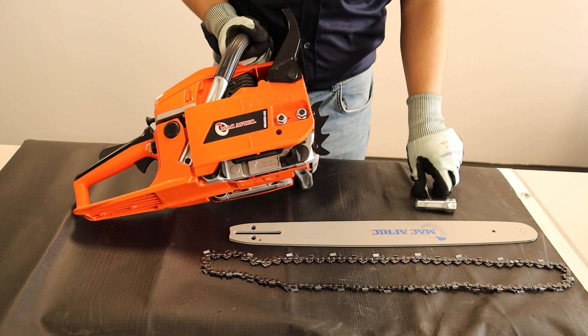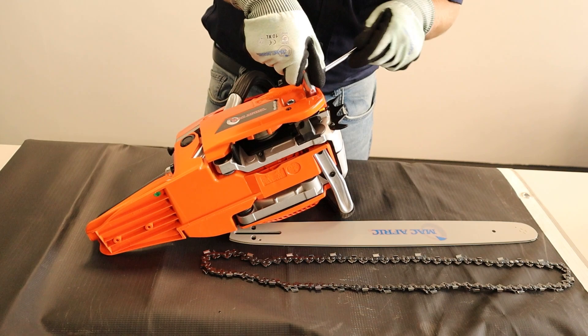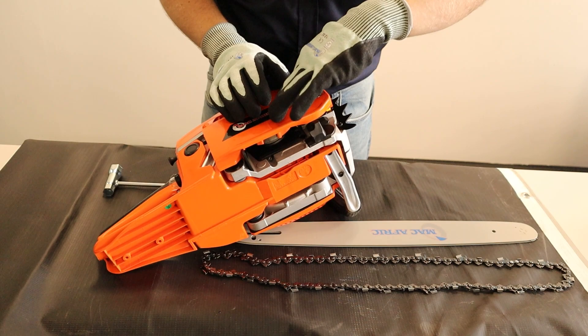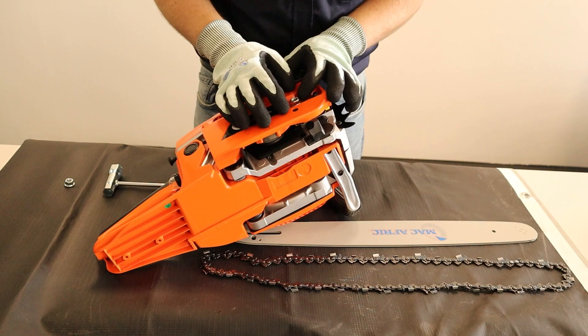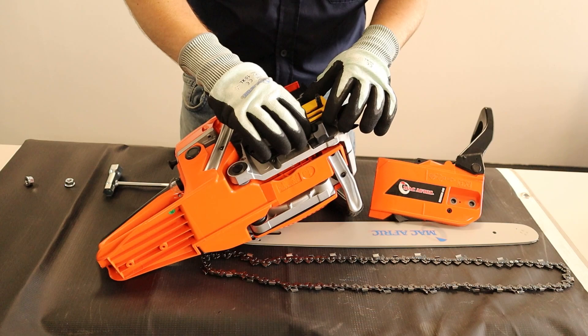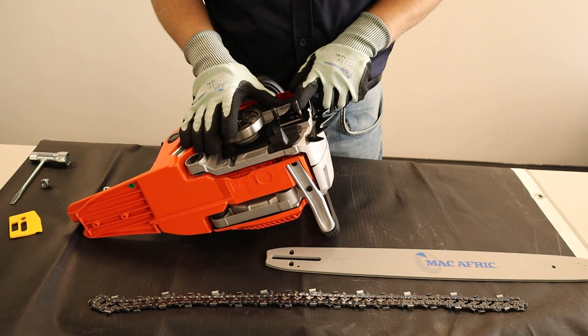To assemble your chainsaw you need to take off the shield first. When you take off these two bolts you can use the spanner that came with the box. Once you've taken off the shield you'll notice there's a plastic spacer bar here — you want to take this off, as this is only for shipping.